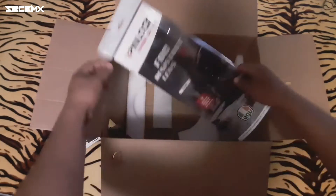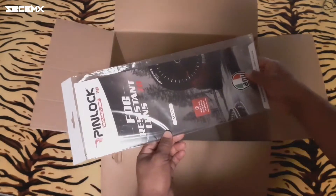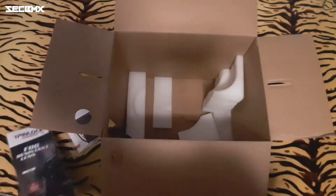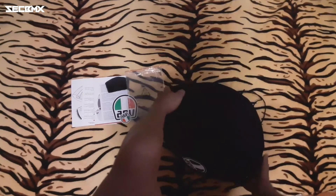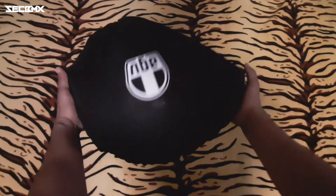And syempre last natin dito sa ating box ay yung pinlock — yan ang ating fog resistant lens, ito yung ini-install sa mga lens para anti-fog. So bali ito yung nasa loob ng box, and may kasama rin siyang helmet bag, itong color black may tatak na EGB. So buksan na natin.